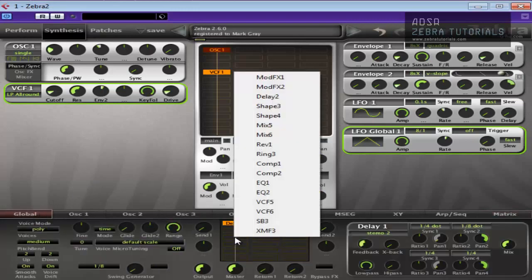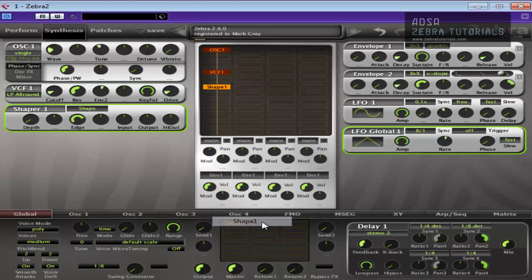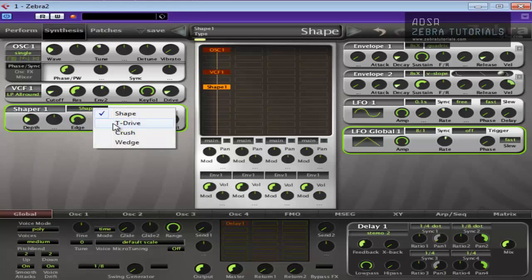Let's add some EQ. Before we do that, let's come up here and add a shaper, just to add some more dimension to the sound. That's probably too much. You can make it really, really high with that there — just watch your ears if you're doing this. I like that.